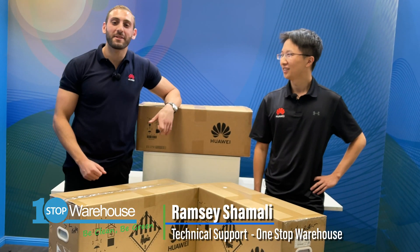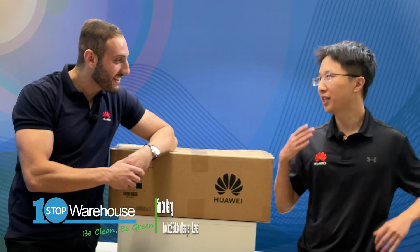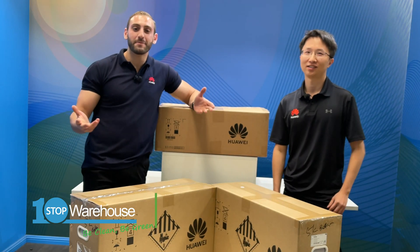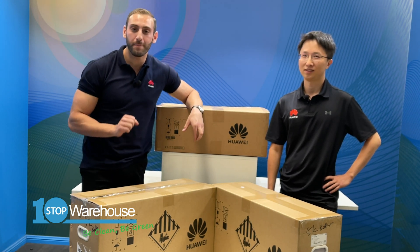G'day everyone, Ramsey here from OneSub Warehouse and today I'm here with Simon Wang, the product and solution manager for Huawei Fusion Solar Australia. Today we are going to be presenting the unboxing and walkthrough of the new Luna 2000 Huawei battery.